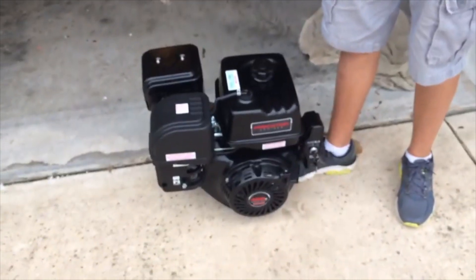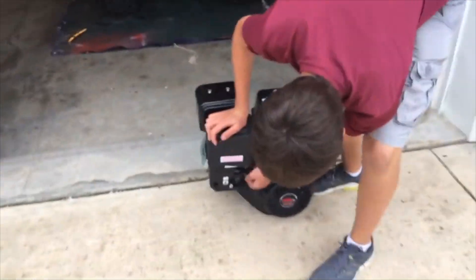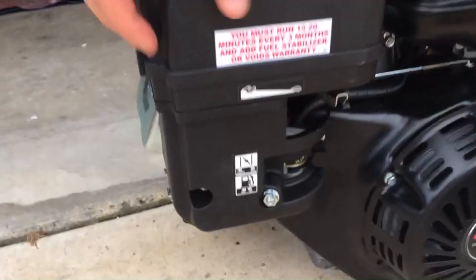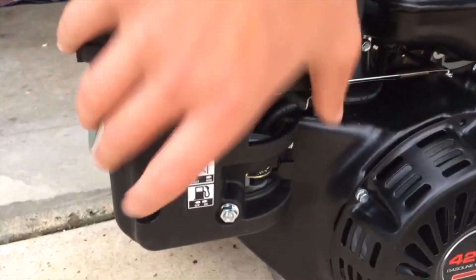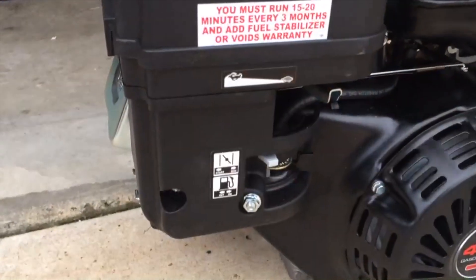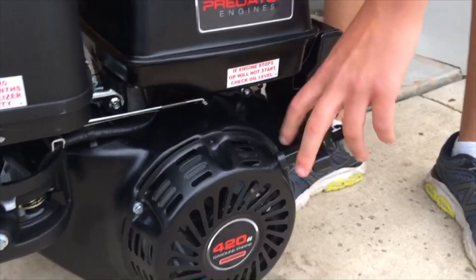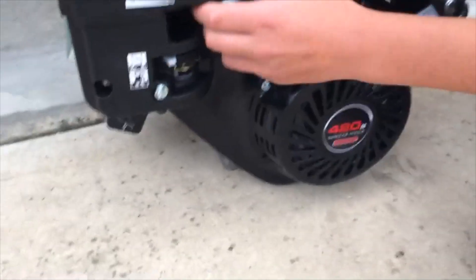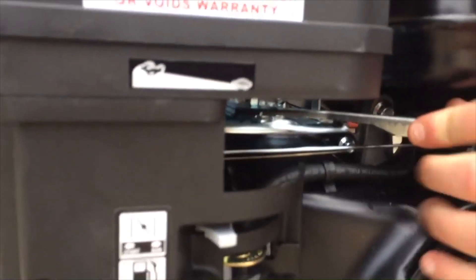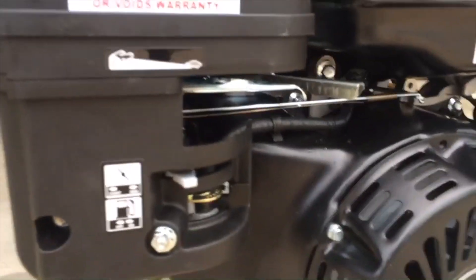This does have electric start, but it's a lot of wires to hook up, so I'm not going to do that right now — I will later when I actually install it. You want to make sure that your fuel is in the on position, and you want to close that when you're storing it. Turn the choke to start, make sure your key is in the on position. I'm going to start it manually. The throttle — it says to put it at about one third, so about right there.